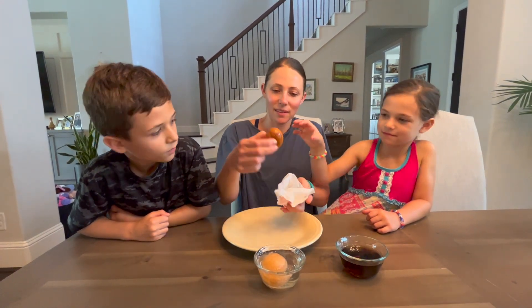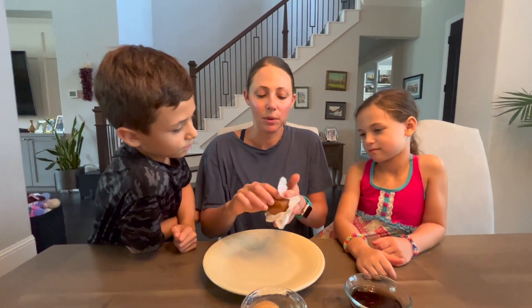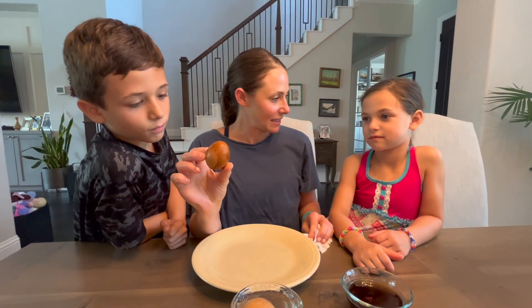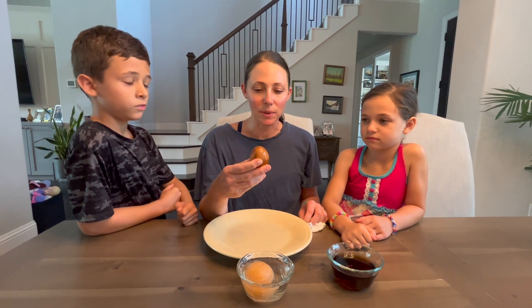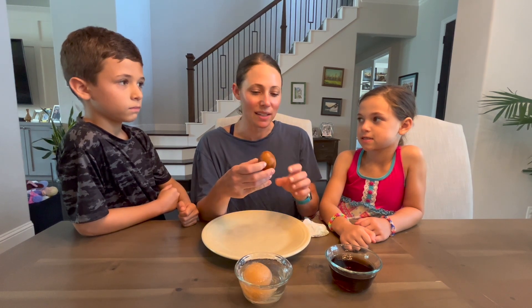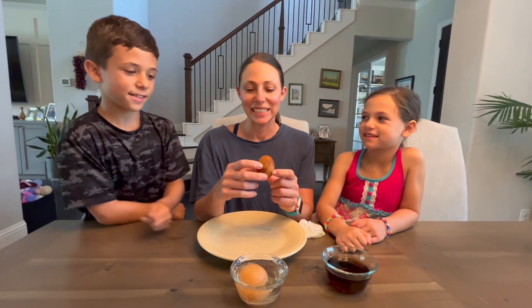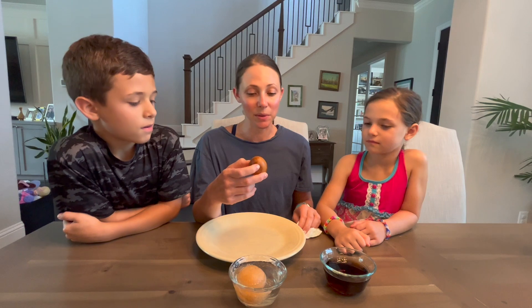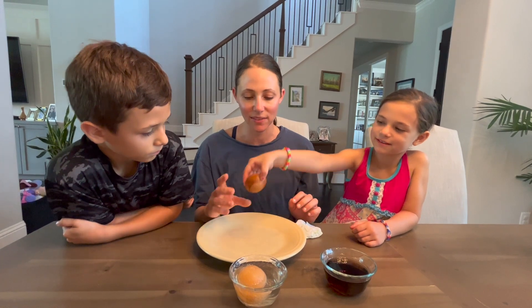What about the egg soaked in soda? Let me dry it off a little. It's stained - the outside of it is stained. And do you know why? Because of the sugar in the soda. Eggshells are made of similar materials to our teeth. And if it stains your egg like this, what do you think drinking a lot of soda does to your teeth? It stains it. Yes, it's not good. That's why we always brush our teeth really well after our special treats to prevent these kinds of stains and problems.